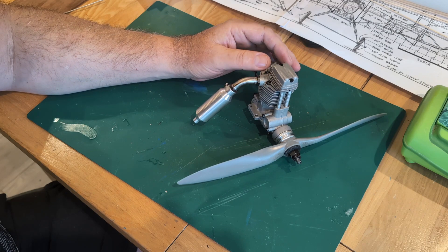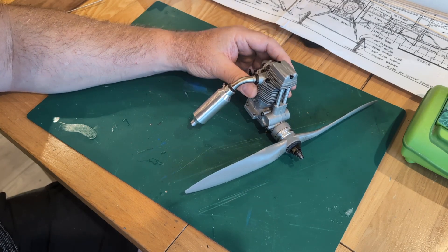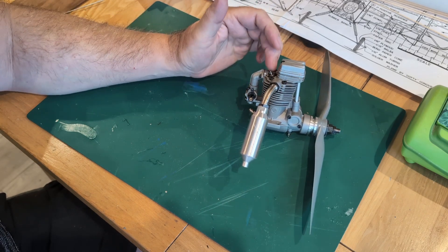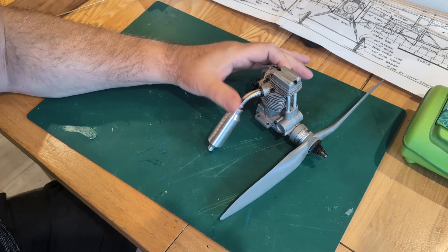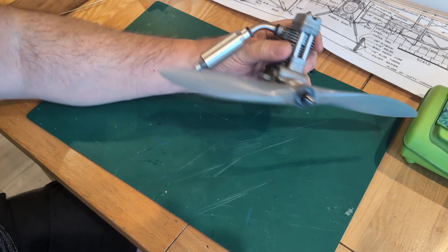In the project it will require that the engine runs inverted, which can be a little problematic. If you set up the carb correctly you can end up wetting the plug excessively, but that's a problem I'll have to face. The first thing to do is to make sure I haven't got a dud here, and I need to put it in a test stand and give it a go.